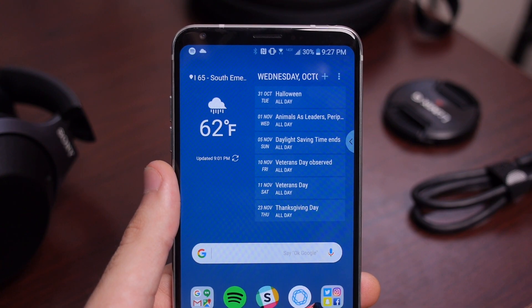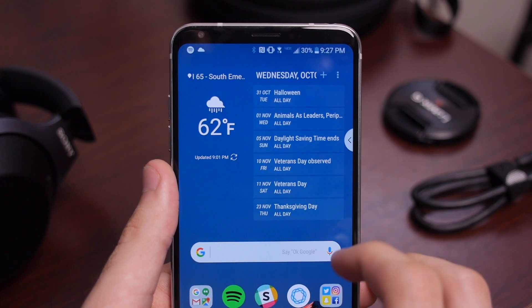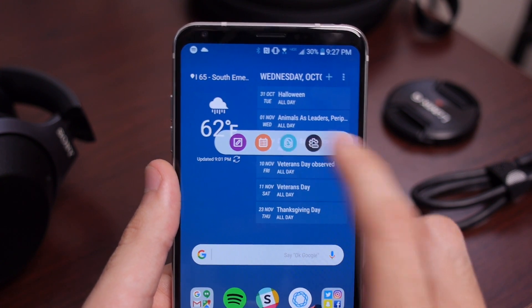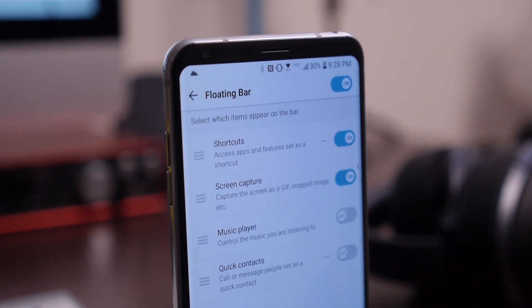Lastly, the V30 replaced the V20's secondary screen with a floating bar that holds quick tools like GIF captures, selective screenshots, and shortcuts to your contacts and calendar. This is usually the kind of feature that I immediately disable, but LG's shortcuts are actually genuinely useful, and you can even customize them with your own apps. It's definitely worth giving a shot.